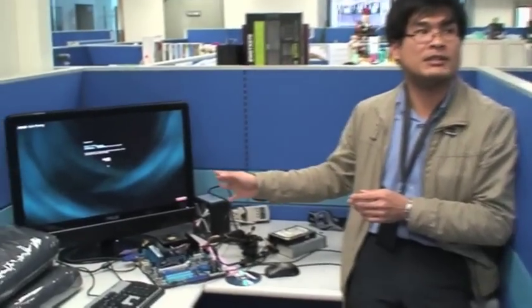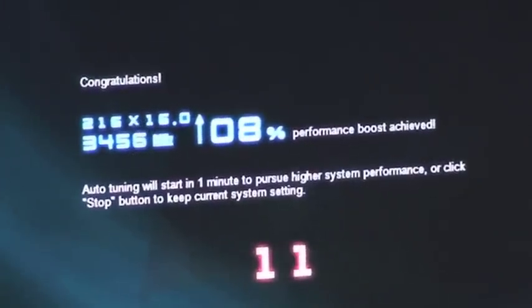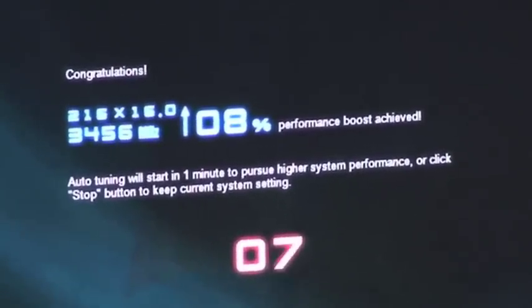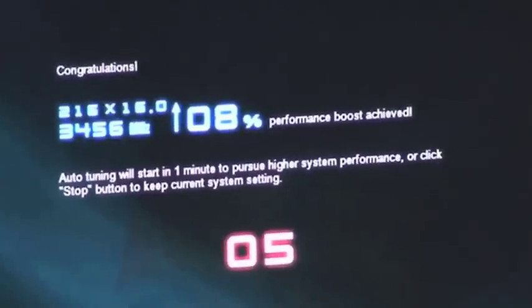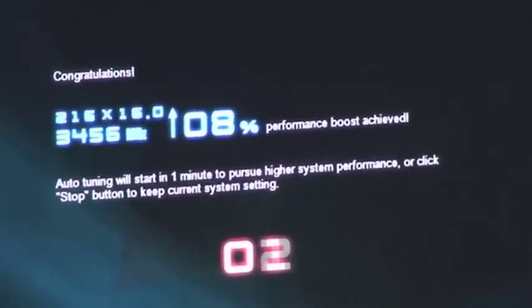Basically, TurboKey 2 is going to give you an 8% increase on the CPU — on the 555 CPU. We wait for about one minute and that's what it can bring us to. There is actually a stress test inside here, meaning you go through a series of stress tests. If the stress test proves that the system is not stable, it will not use that setting.